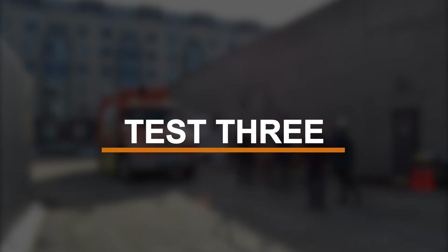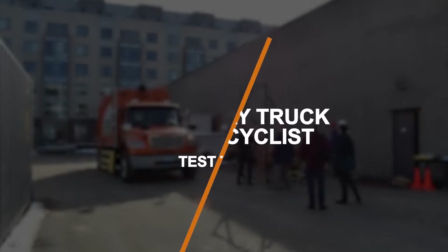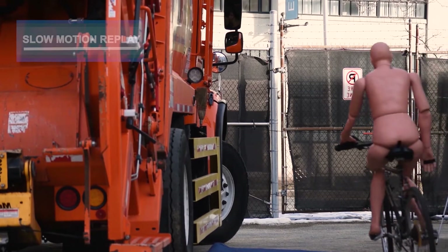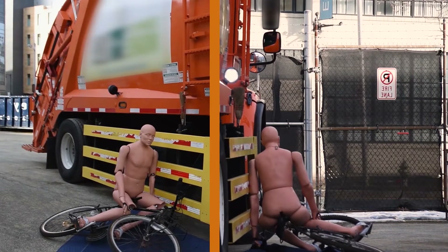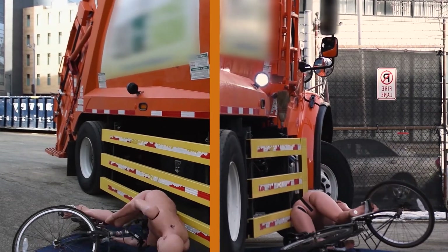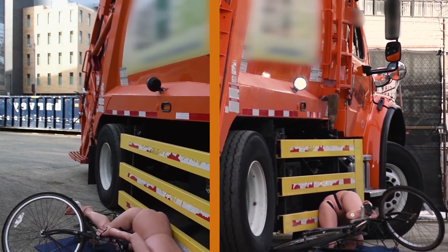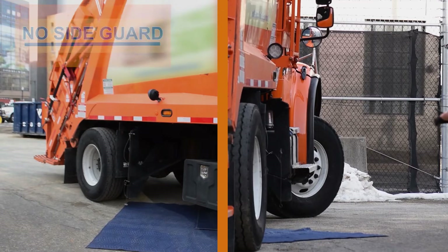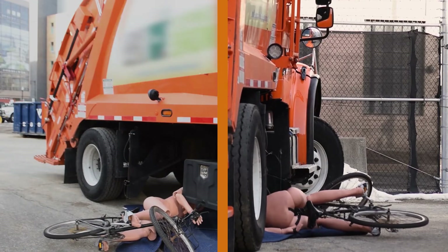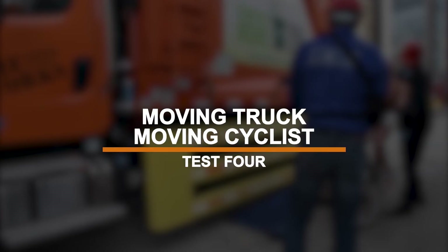In the third test, we simulate a stationary truck side impact collision with a moving cyclist. And finally, we simulate a moving truck side impact collision with the moving cyclist.